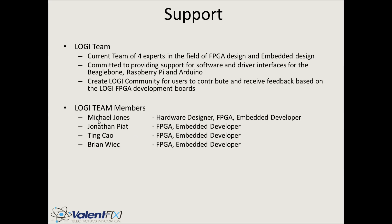Currently there are four members. Michael Jones — that's me — does hardware design, FPGA work, and embedded development. Jonathan Piat is a video processing expert who does interesting and cool work in machine vision, and will be extremely helpful getting machine vision applications running on this platform. Team Cow is an embedded genius who has done really cool applications in the embedded environment and also works with FPGAs. Brian Weick is an FPGA expert doing a lot of FPGA development in the DSP arena, and he works with Arduino, BeagleBone, and Raspberry Pi.